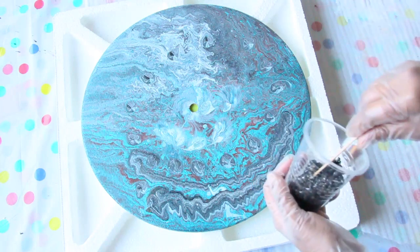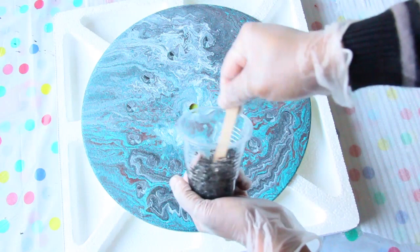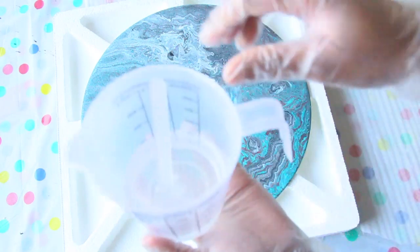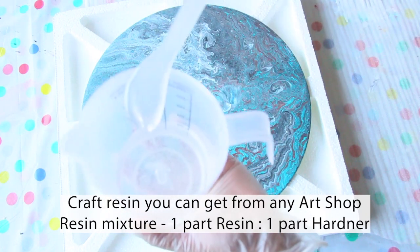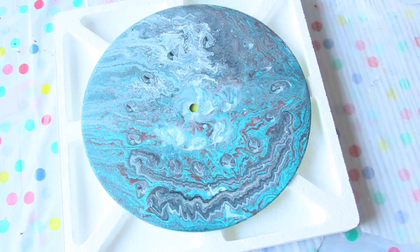Here I'm going to mix some black pebbles with some resin. I got the black pebbles from a dollar store. The resin I'm using is a clear resin mixed at a one-to-one ratio — one part resin to one part hardener. I got this from online and I'll put the link below in the description.